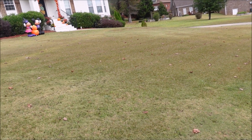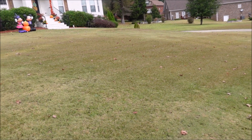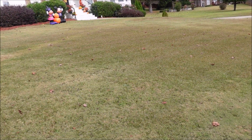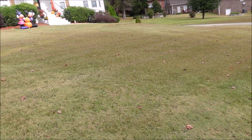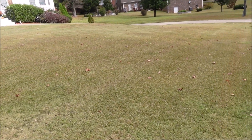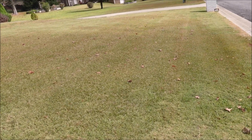When I pull up on a yard in my area, I'm typically hoping to find one grass type. I'm in the Birmingham, Alabama area and we have Bermuda primarily, but we also have Zoysia, Centipede, and St. Augustine as well. So sometimes you find a yard that has multiple grass types.